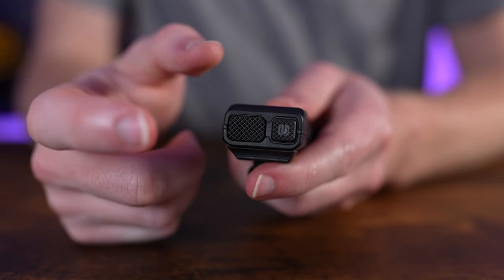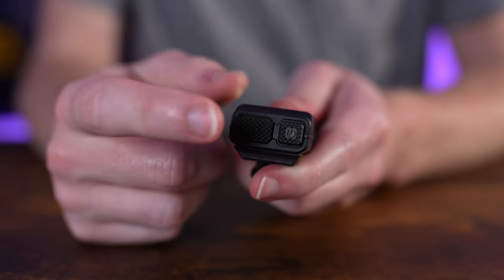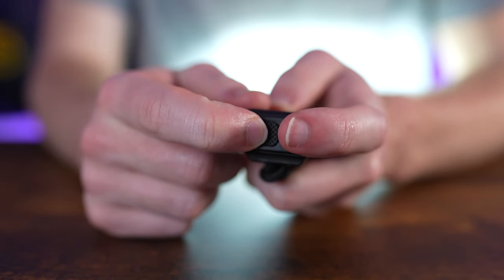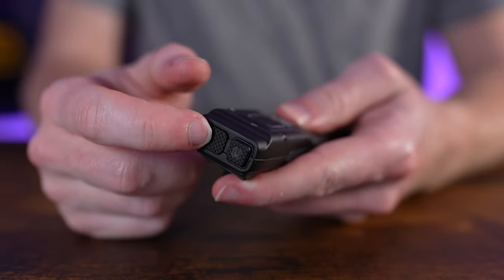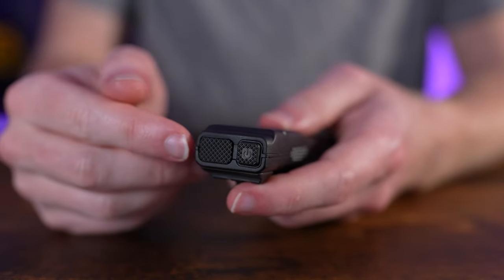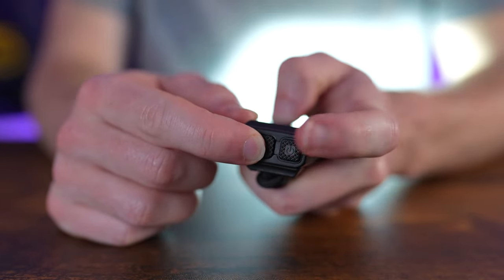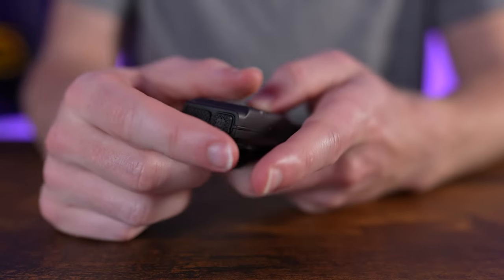The customizable paddle is a single-stage button, currently set to turbo. To switch it to strobe, hold the paddle and full press the power button, and it will change over to strobe. From then on, pressing the paddle activates strobe. This is where the customization shines — you can easily set the paddle to whichever output you prefer, and swapping between them is straightforward.